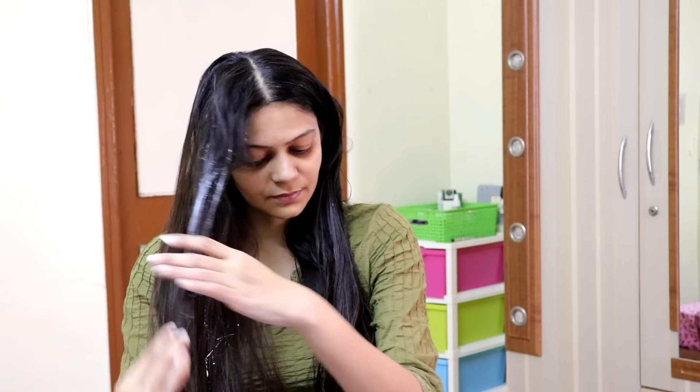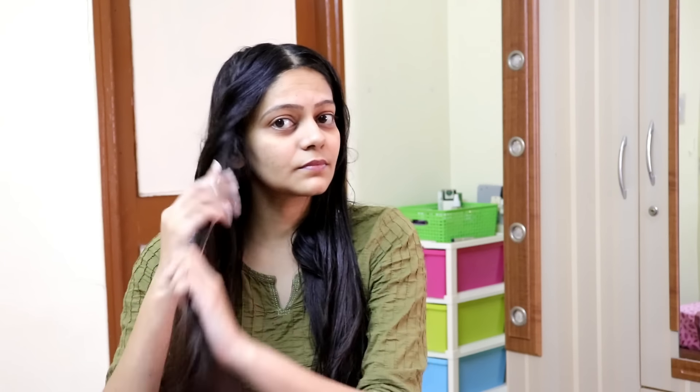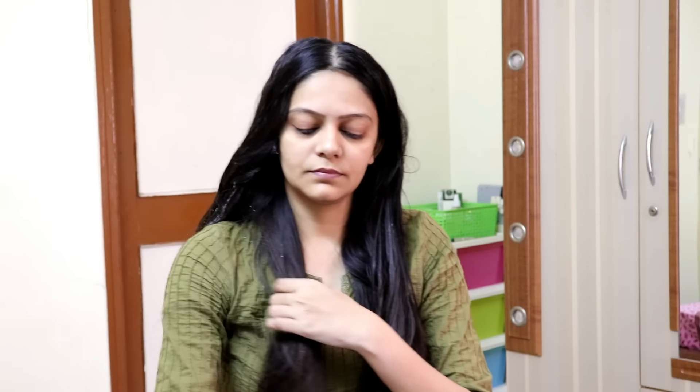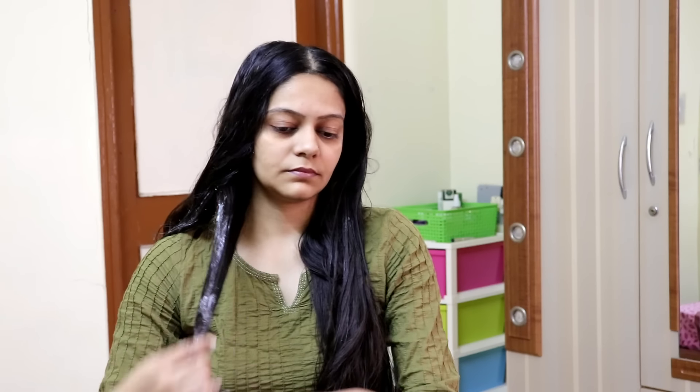We have used aloe vera gel here. Aloe vera gel also provides good conditioning and moisturizes our hair. This is a DIY cream which is comparable to what is available in the market but gives you results at a very low price. It is very effective. Trust me guys — if you follow this hair spa at home, you will save a lot of money and get the same results.